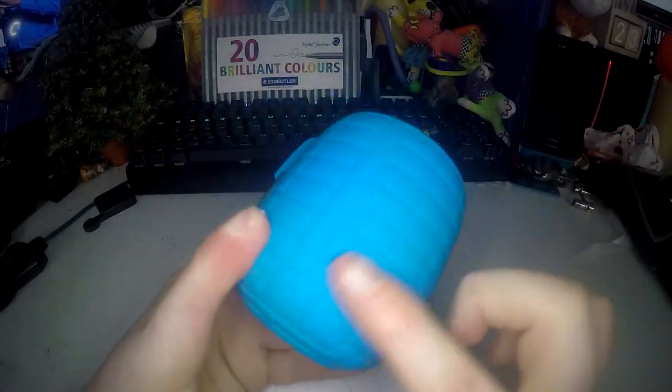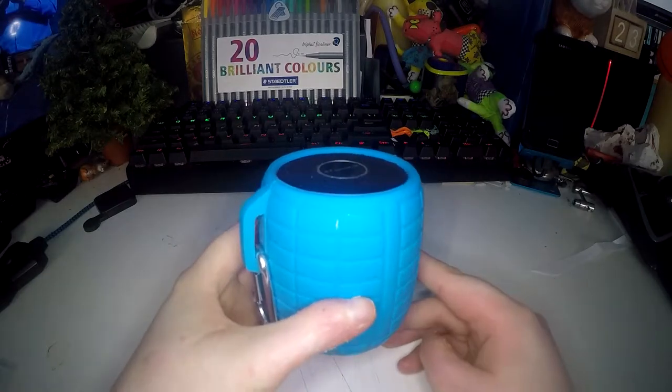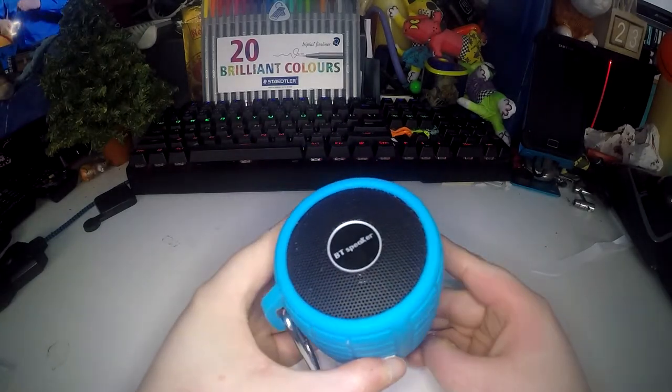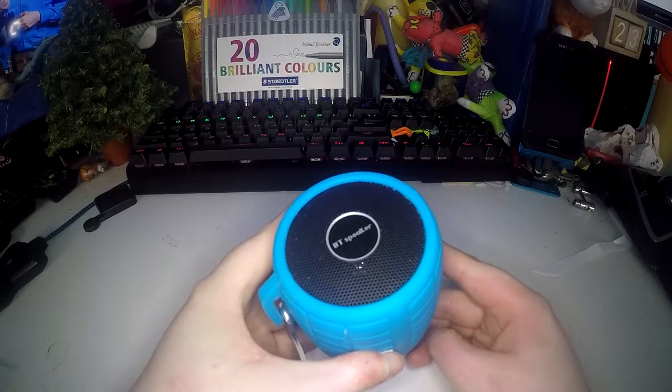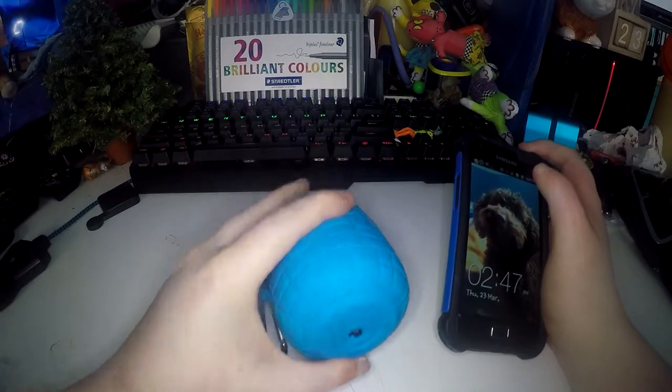The reason it's called the BOM speaker is because it looks like a grenade. It can go really loud but it's also really high quality and I love it. You can connect it really quickly through Bluetooth after you've first connected. I'll show you how quick it is to connect it to your phone once it's connected.